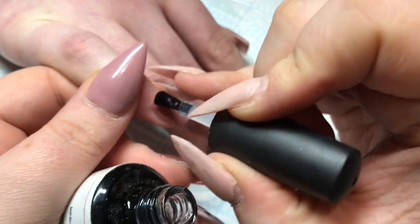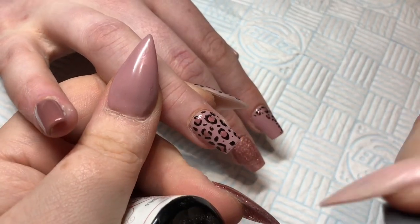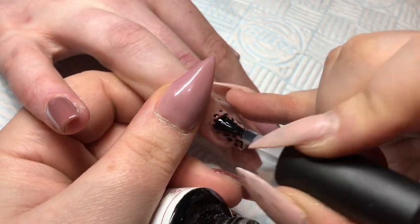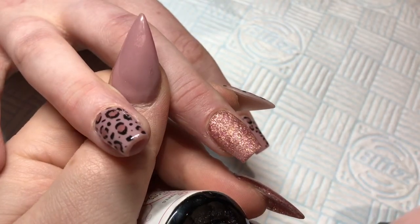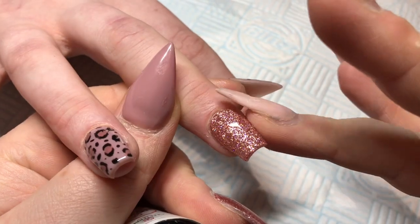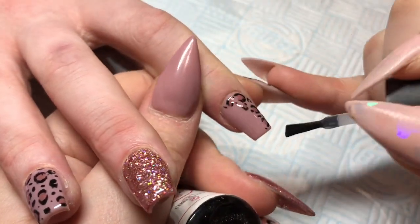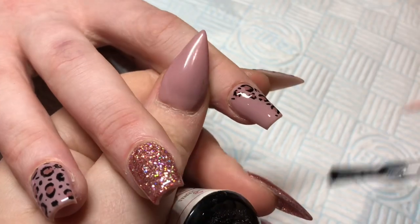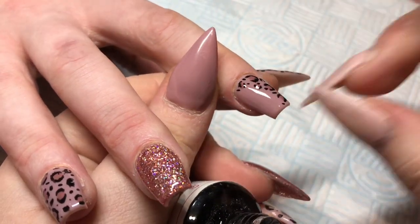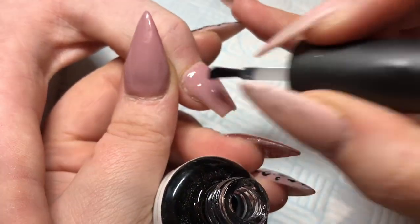Now I'm going to top coat these nails. Just beautiful. Just using my Glitter Bells No Wipe Top Coat. And here is Shannon in all her glory. She's just stunning. I love the side swoop leopard print. Definitely going to do that again. Don't you just hate hairs with gel polish? It's the one thing that I don't miss when I don't use gel polish — little tiny hairs.